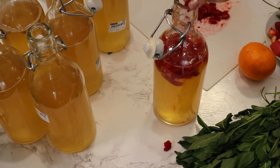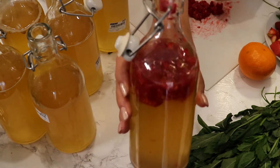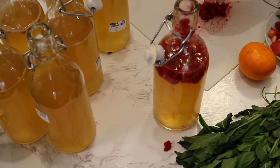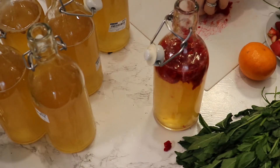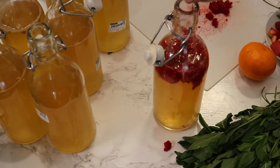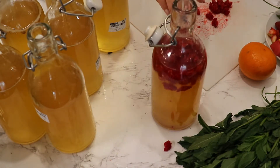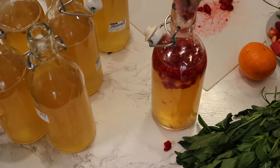As you can see, I'm adding raspberries that I've cut up. Cutting them helps the yeast and bacteria in the kombucha access the sugar of the fruits, so they can start fermenting and produce carbonation.